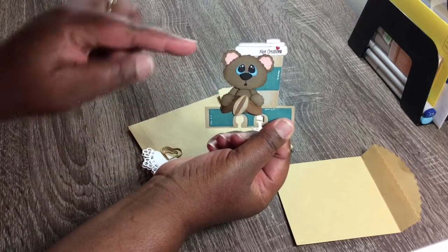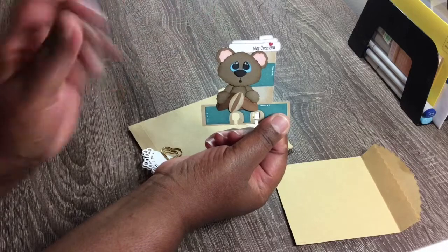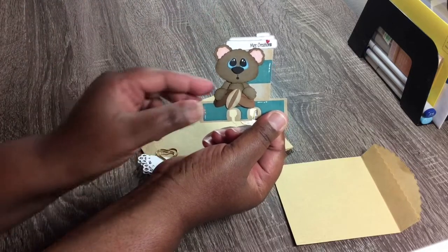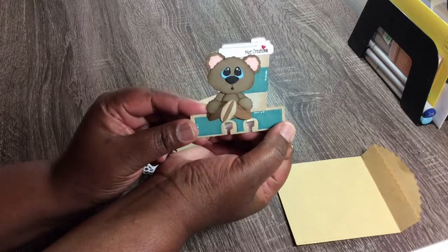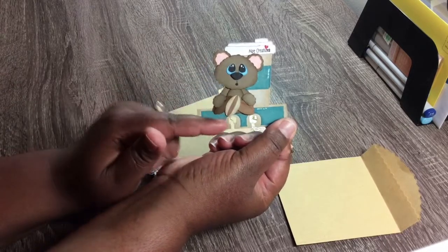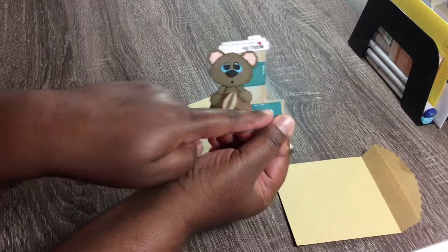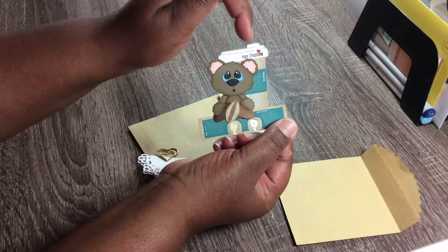So I have a stamp with my name on it and I just popped that one single line there. I thought it turned out pretty cute. So anyways, this is this little bear sitting on a coffee cup. I added a little bit of sparkle pen around and added a little bitty heart right there.